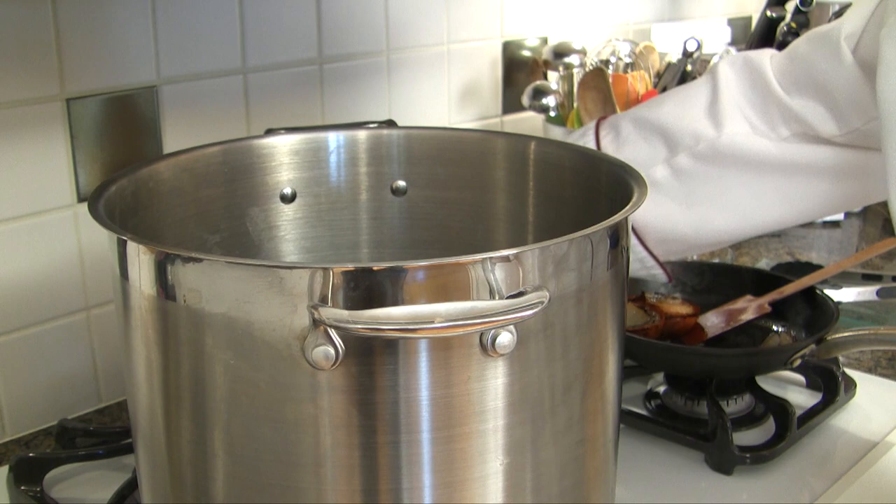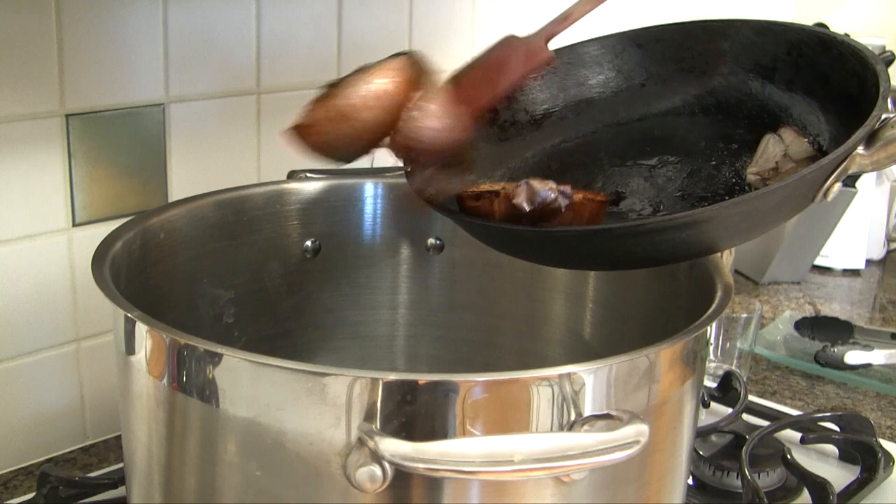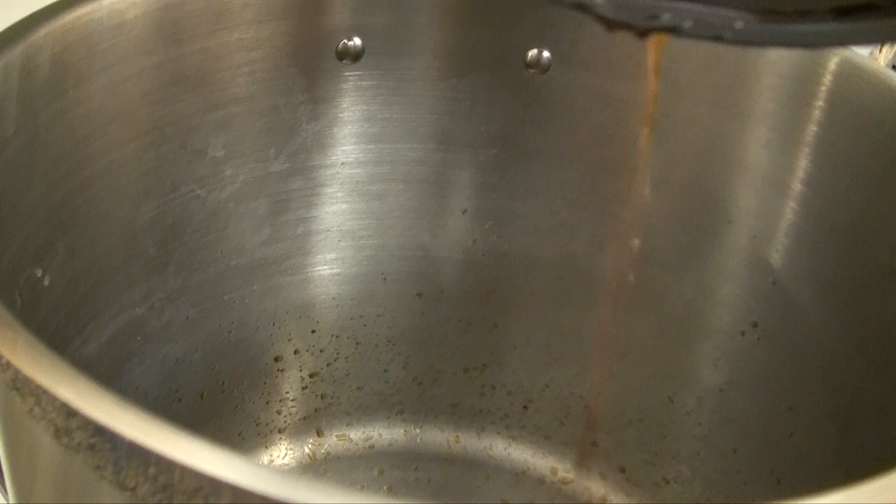Get your stock pot and dump it in. Look at the color of the water — you see how dark it is? This is flavor. This is the flavor. You see how dark it is.